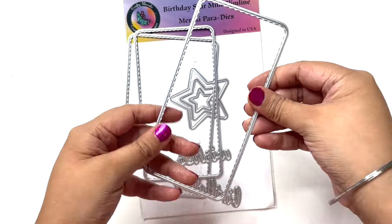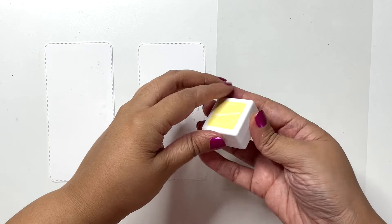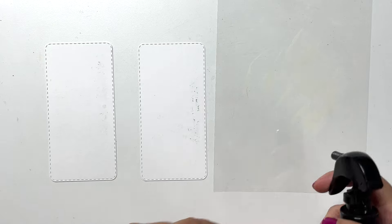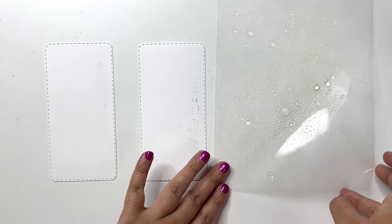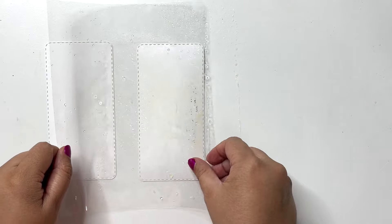I am going to be using two of the frames from the Birthday Star mini slimline die set. To begin with I am lightly smooshing some ink — using a piece of acetate and smooshing my ink directly from the ink pad onto the acetate, misting it with water, and then flipping that and smooshing all that ink on my white card base.